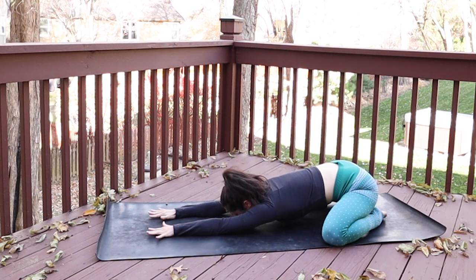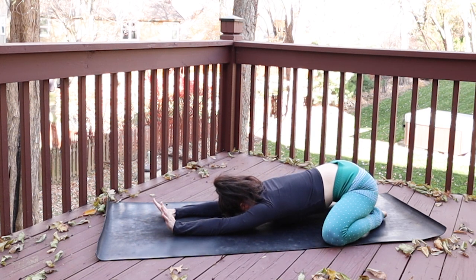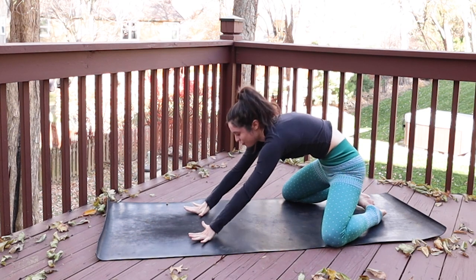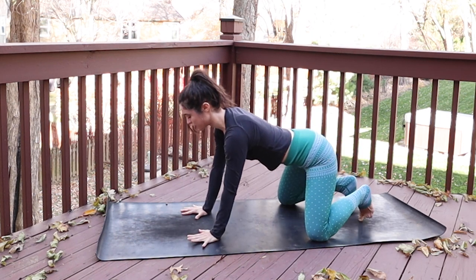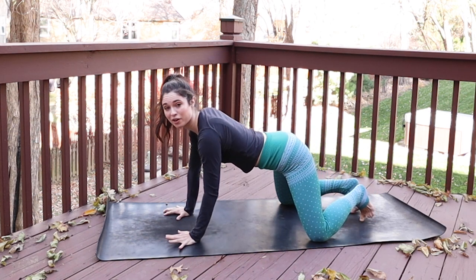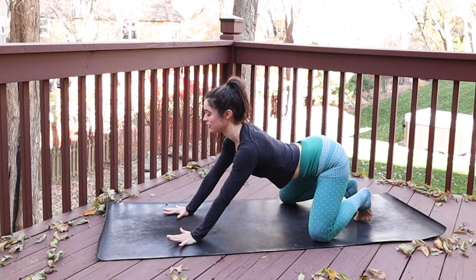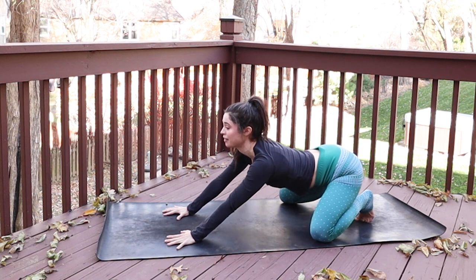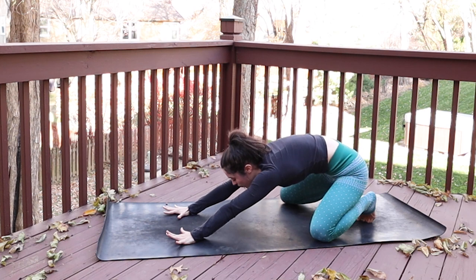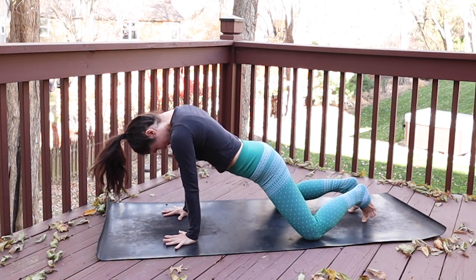Now we'll inhale and exhale through the nose, beginning to build some heat in the body. Press down through your palms and shift forward to hands and knees, a tabletop shape. Keep your knees wide though and the toes are together. Tuck them behind you and bring your palms just a hand's distance forward of your shoulders. From here, we'll start to shift the hips back toward the heels, creating an arch in the spine — sitting bones stretching wide, heart pulling to the top of the mat. Then as you exhale, curl and hollow your front body up toward your spine and shift forward, flowing back and forth between these two movements.